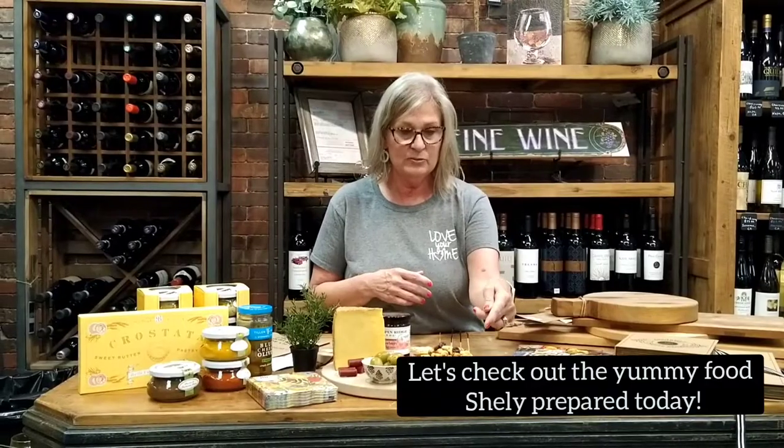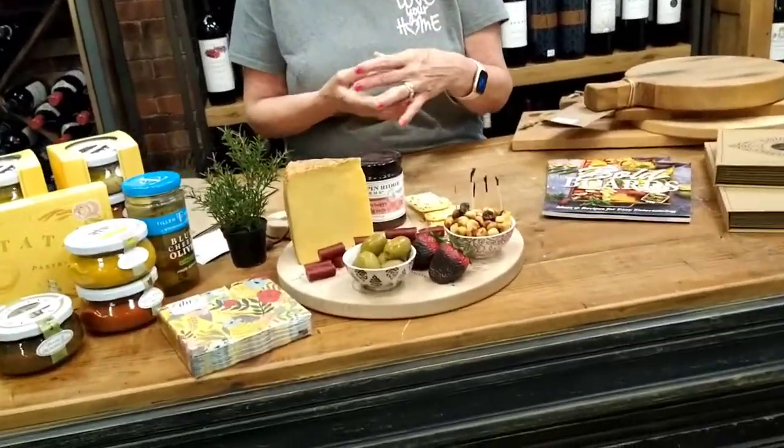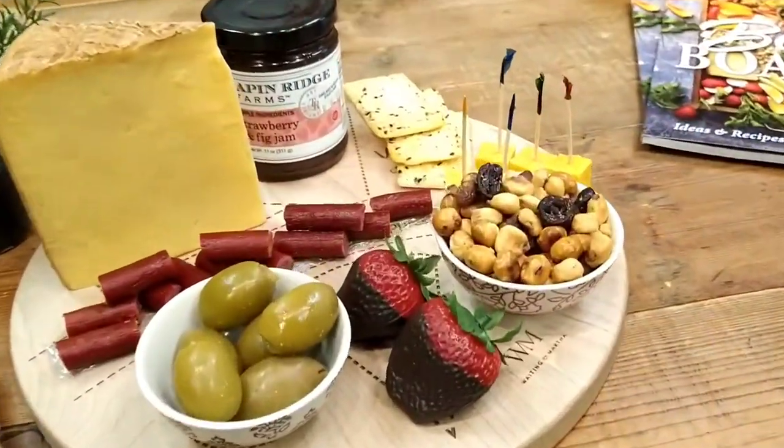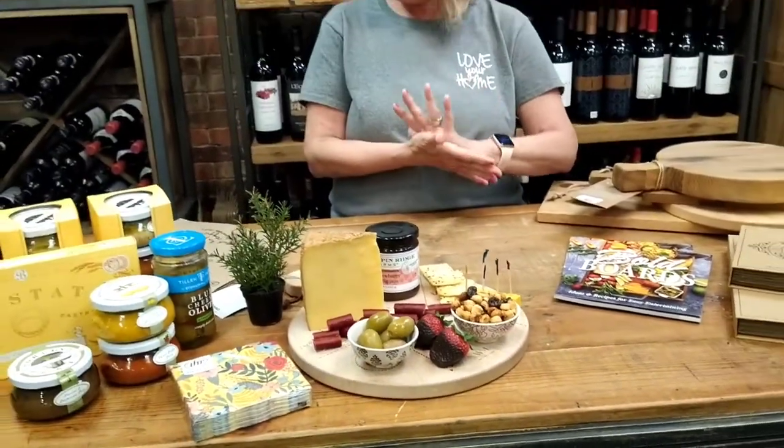I found nuts that combined raisins with the almonds — there are actually some toasted garbanzo beans in there. I happen to love to use cashews on my charcuterie board. I call all of these poppables. Strawberries are one of the most popular things to put on a charcuterie board because you just pop them in your mouth — you don't even need a napkin or a toothpick. Grapes come in many different colors, so they help round out your board, fill it in, and give it some color.